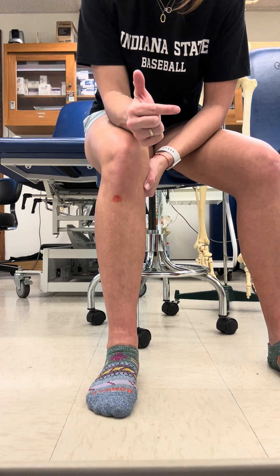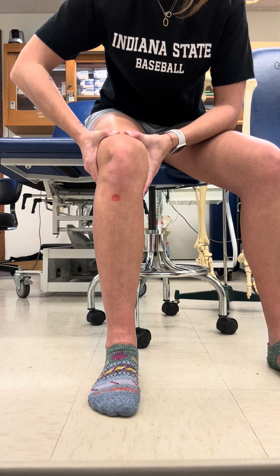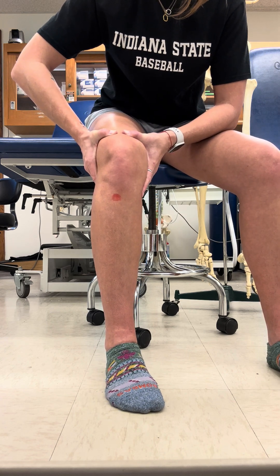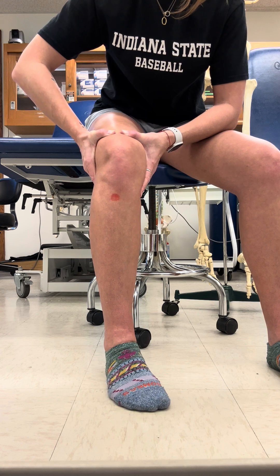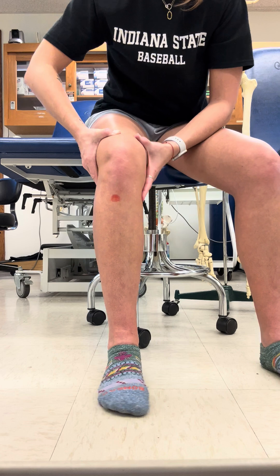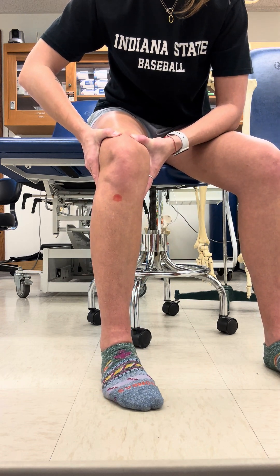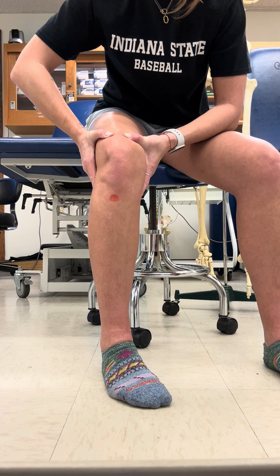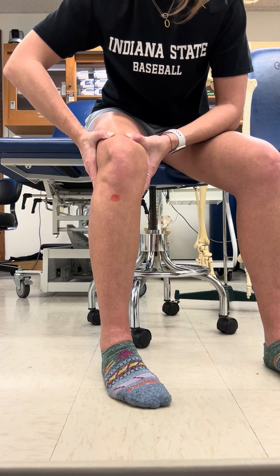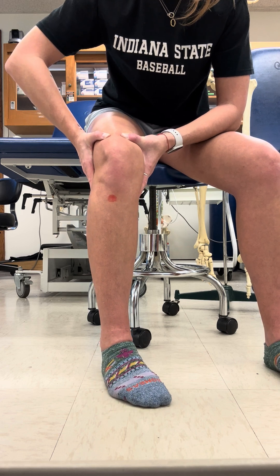For internal rotation, we'll do the same thing but come in the other direction. Racing the leg, keeping the big toe and heel in contact with the ground — this one is a lot harder. You can see my big toe coming off there; I'm cheating a little bit. So I reset, push my foot into the ground, rotate in. I've got maybe 20 to 25 degrees there. It's not a whole lot.